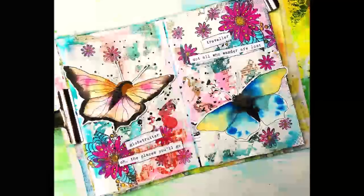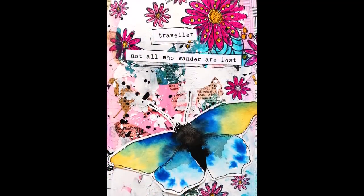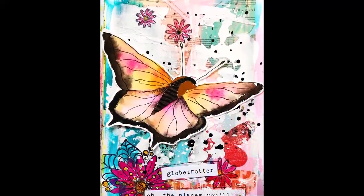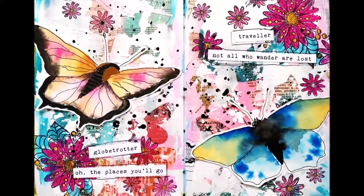Hi and welcome back to a new page in my art journal. I used a lot of layers on this page, and also stems from Rubberdance and some hand-drawn butterflies.